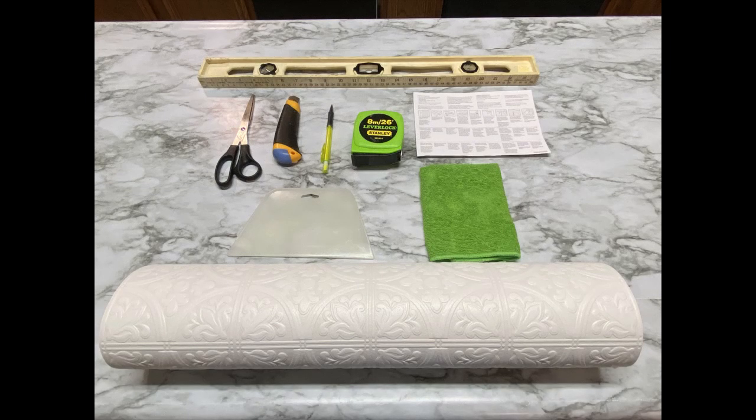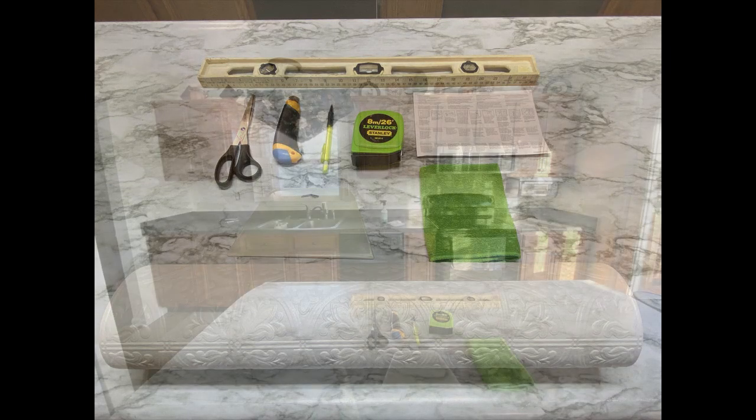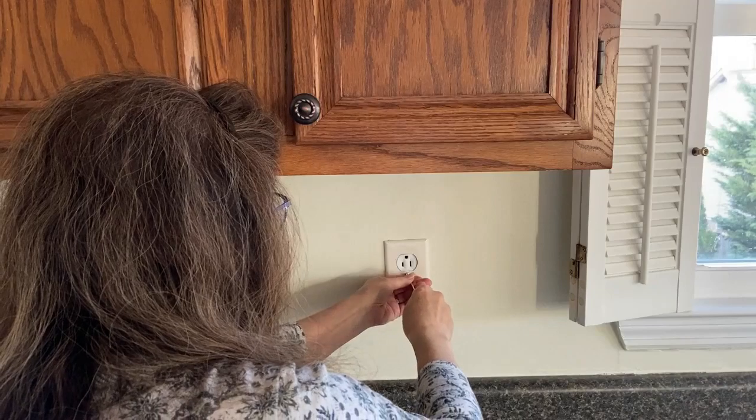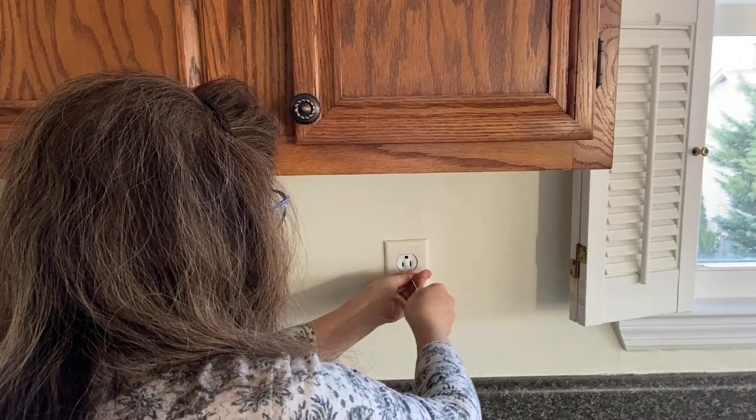These are the tools that you need — not a lot. You also need a good place to soak that roll of wallpaper as you're cutting your strips. You could use a kitchen sink, a bathtub, or a wallpaper tray.